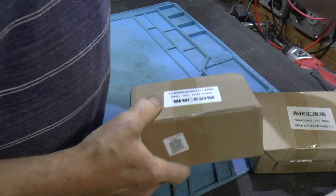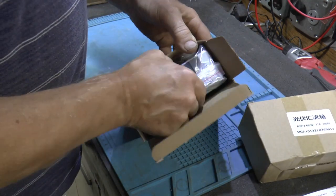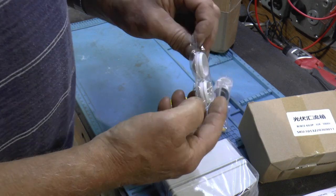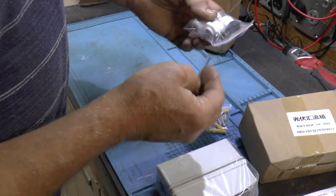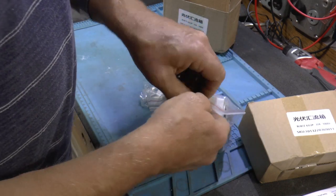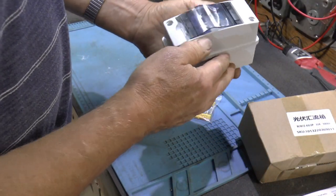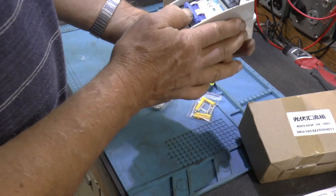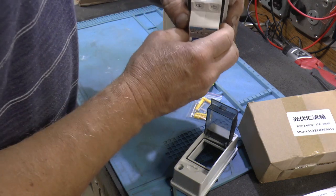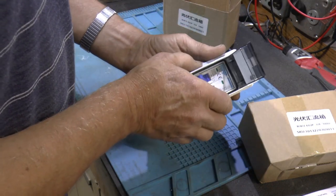I had to wait for them to come from China. They're supposed to be solar disconnects. So it looks like we got some blanks, some glands, tape, mounting hardware. And this is the disconnect — 1000 volt. Pretty compact. So I got two of those.